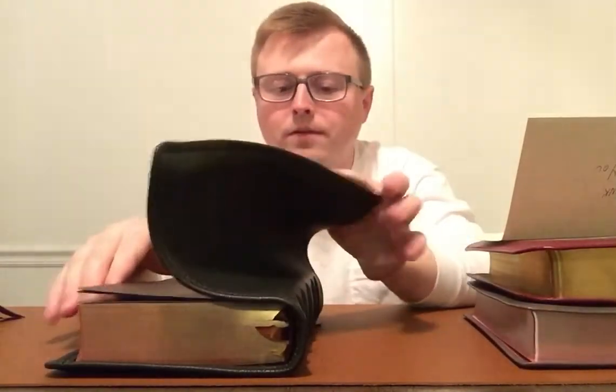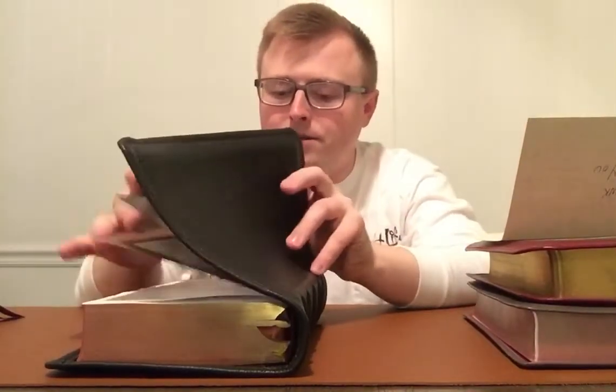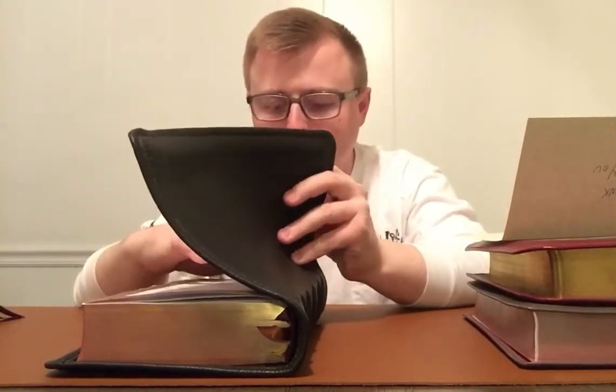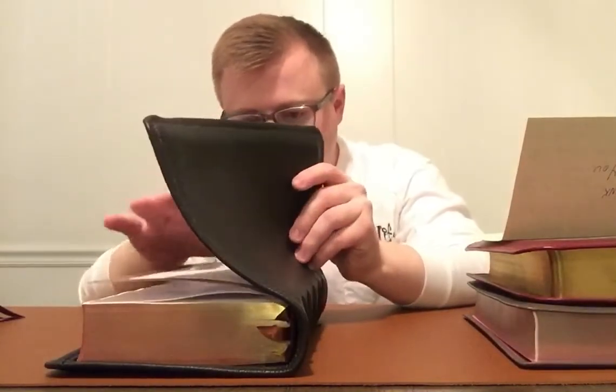I've been trying to get my wife to get a purple one but she wants to stick with her Bible, so I can only do so much. Anyway, it's got three different options you can choose.